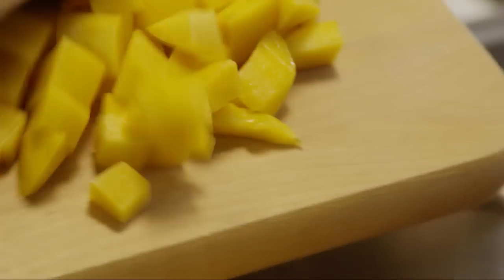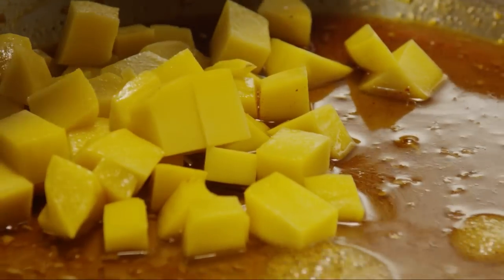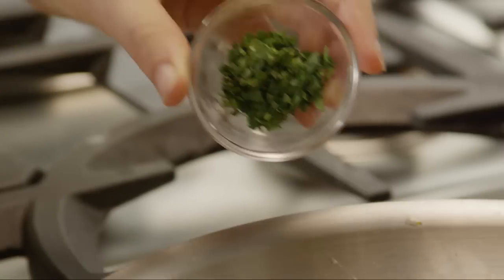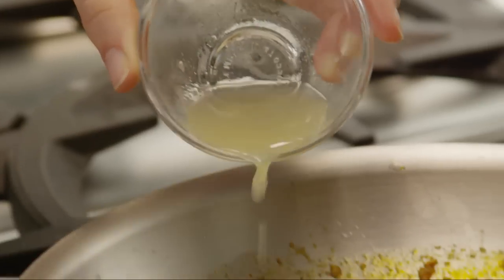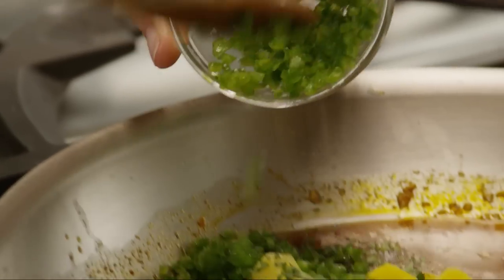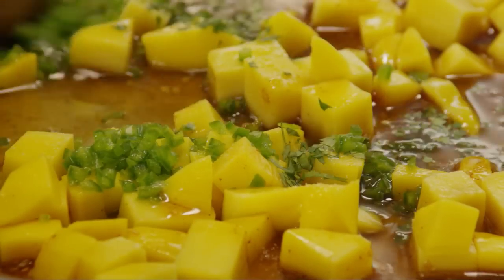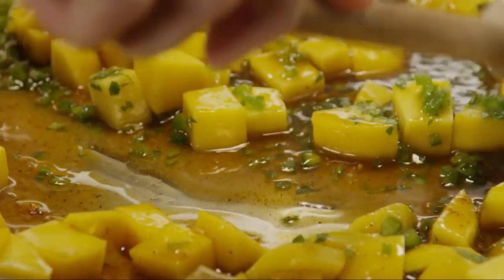Add the mango, a quarter teaspoon of salt, half a teaspoon of chopped cilantro, two teaspoons of lemon juice, and one seeded and minced fresh jalapeño pepper. If you like the salsa on the spicy side, you don't have to seed the jalapeño pepper. Simmer the salsa for 20 minutes, stirring frequently.